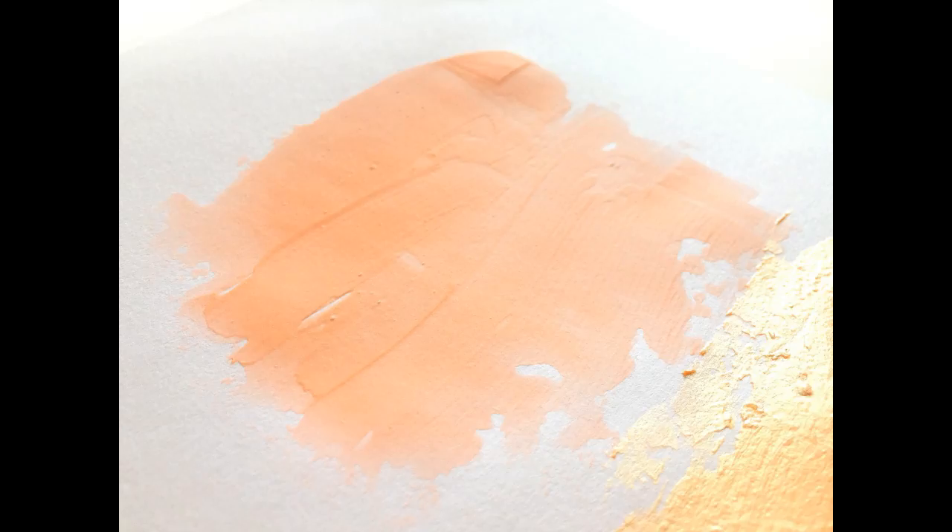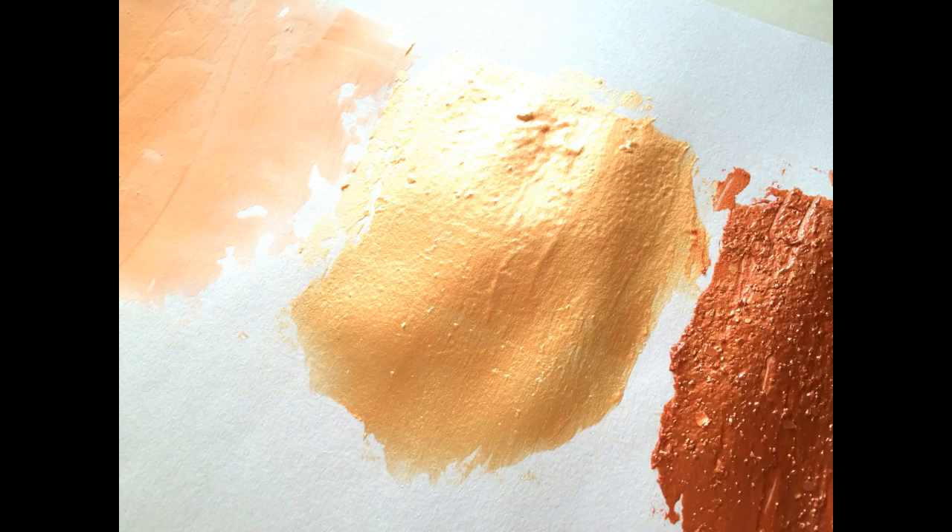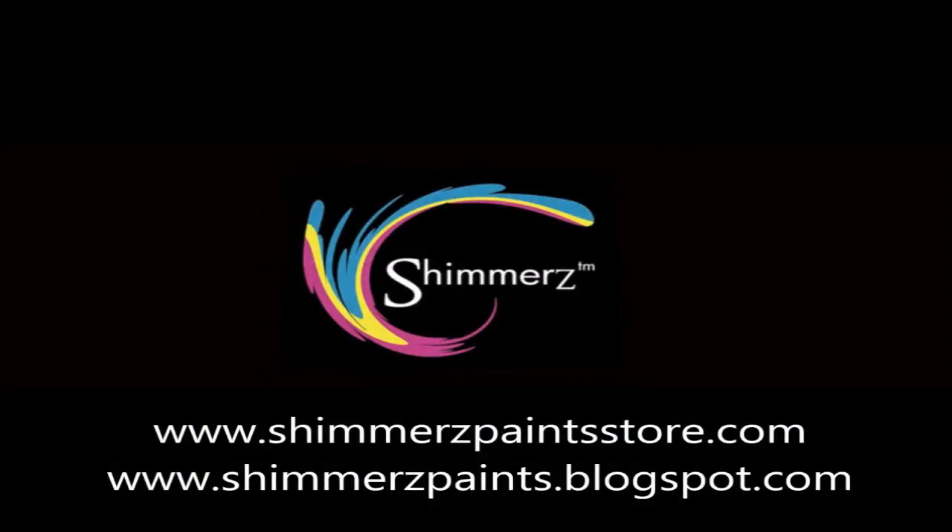I hope you guys give this a look in the store and see which colors you like. Ask me any questions if you need to. Thanks for watching — have a great day!